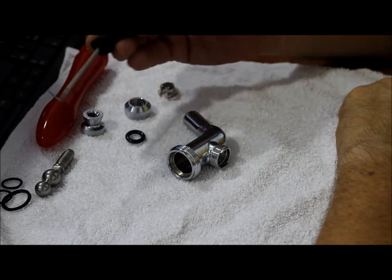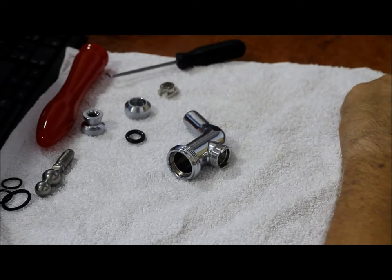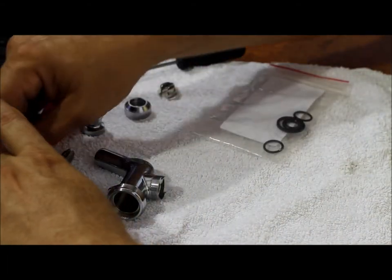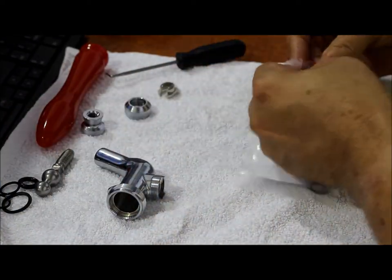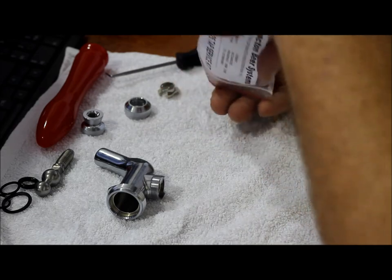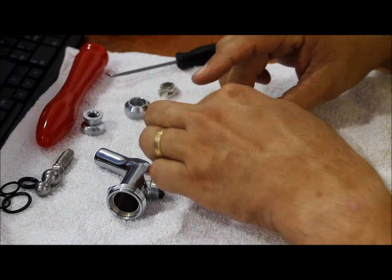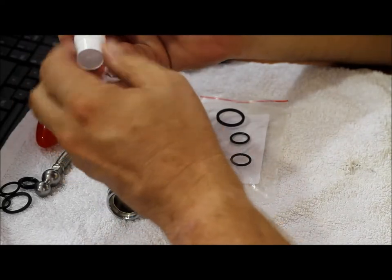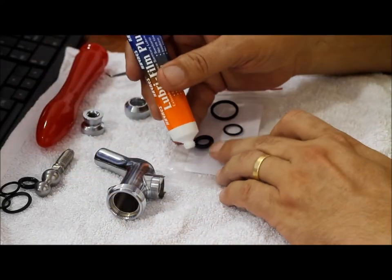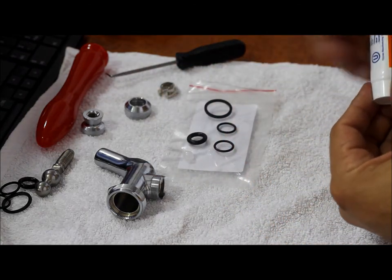If you're going to pull it down and replace any of the seals, pull it down and replace all of the seals in one go — it'll save you a lot of labour later on. We're going to need a new seal kit with all four seals. Pull those out and check them to make sure they haven't been damaged in transit. We're also going to need a little bit of sanitary lubricant — just a small dollop, about twice the size of a match head.